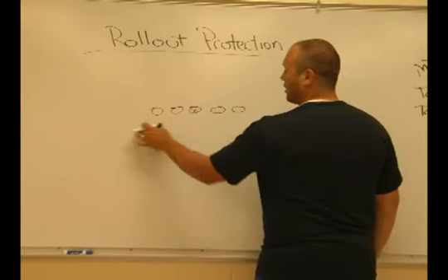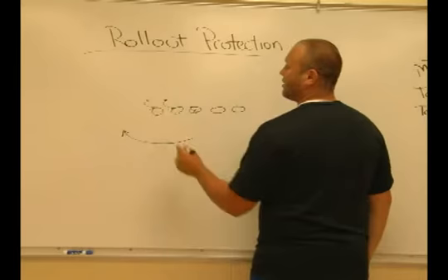Front side guard and tackle are going to be reaching their front side gap. Tackle reaching C gap, guard reaching B.